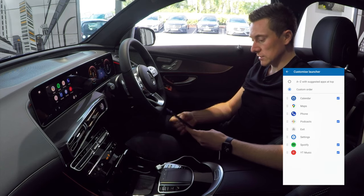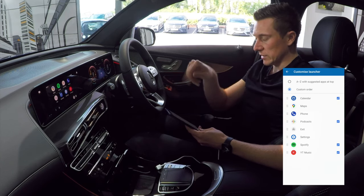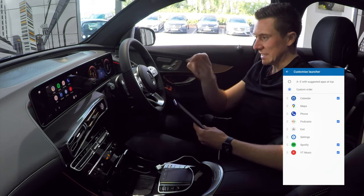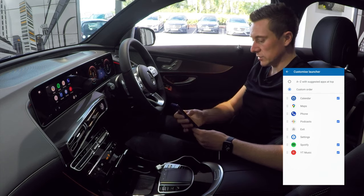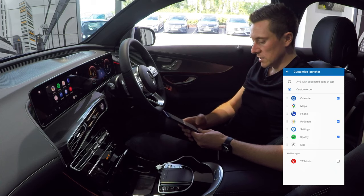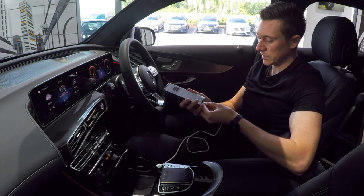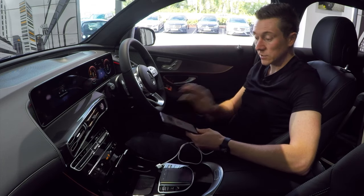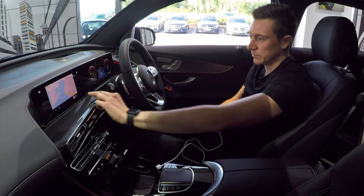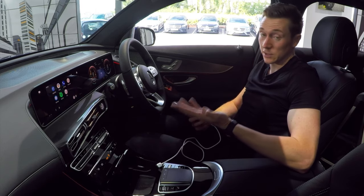Under that there's 'Customise Launcher,' which lets you rearrange the app layout on the screen. For example, if you don't use the Mercedes exit button much, you can move it to the bottom, or move YouTube Music down if you don't use it. Just unplug and replug Android Auto for the settings to take effect. When you tap the menu button you'll see the icons have moved to your preferred layout.